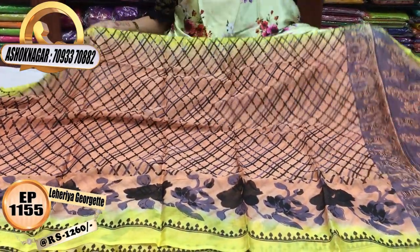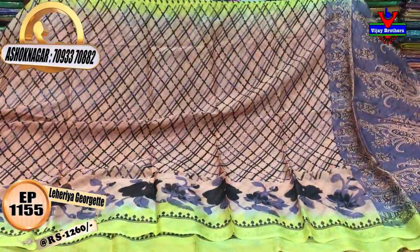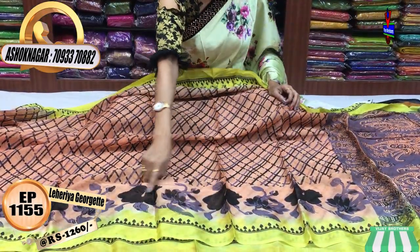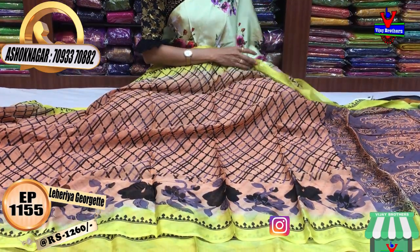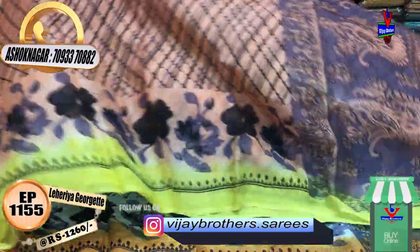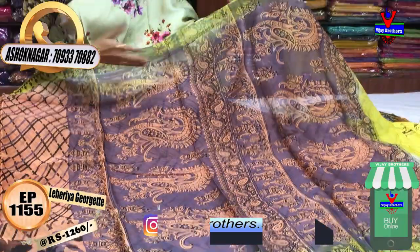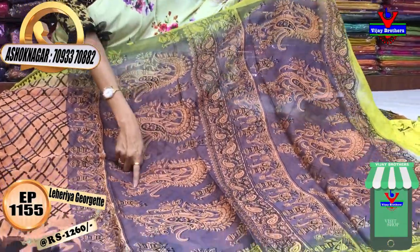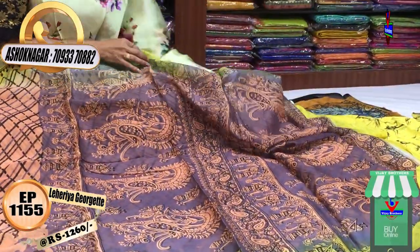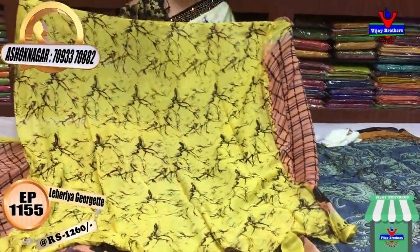This is a light chocolate color and a parrot green color. The middle part has a diamond style design. The borders also have a parrot green color. This is a paisley floral print. The colors are available in single pieces. This chocolate color also has a gray color, with two lines featuring a peacock design. The shade has a parrot green color.